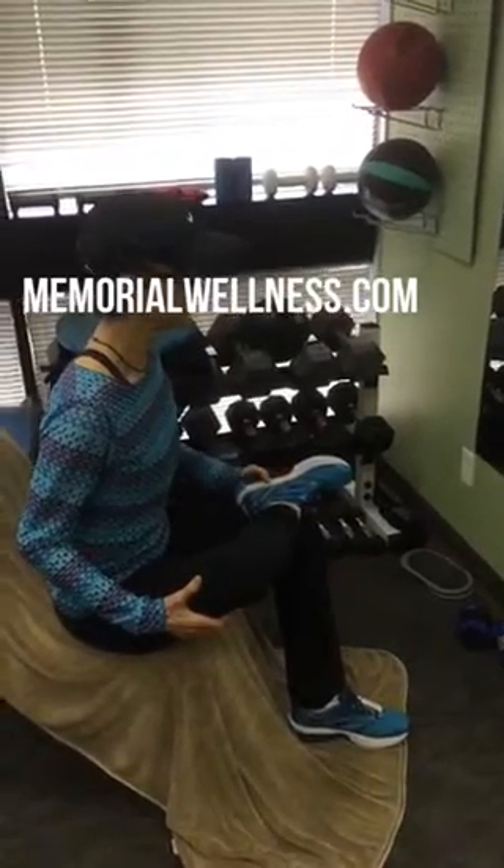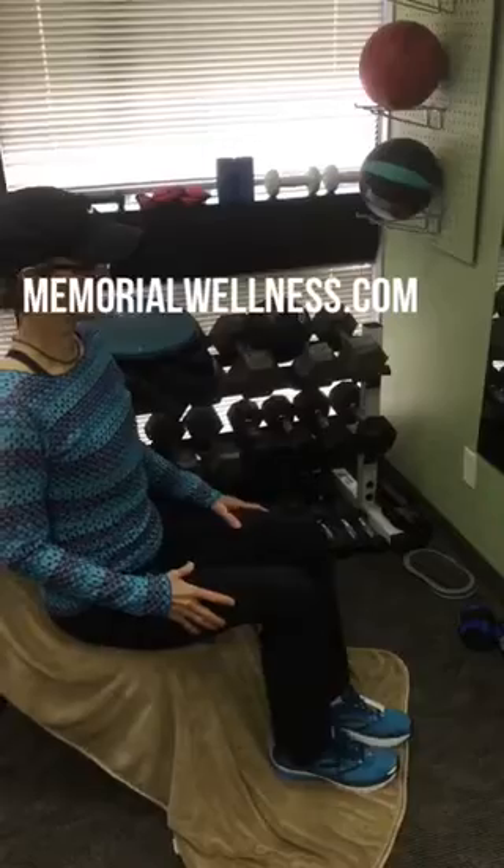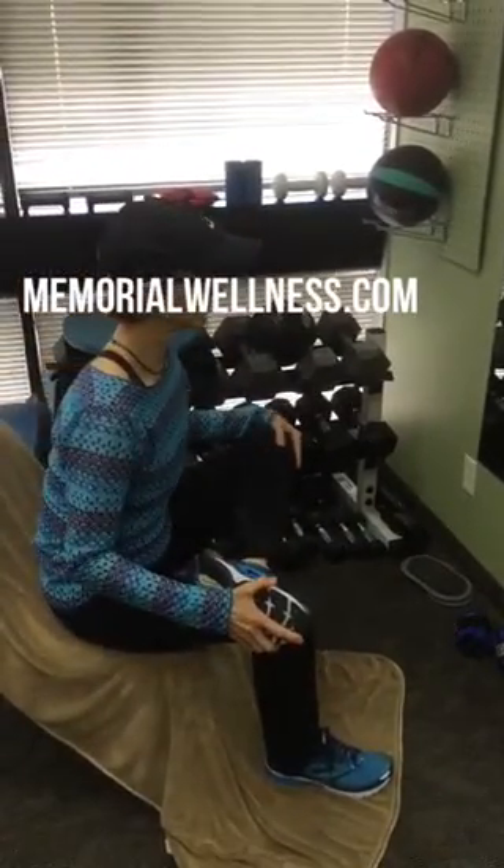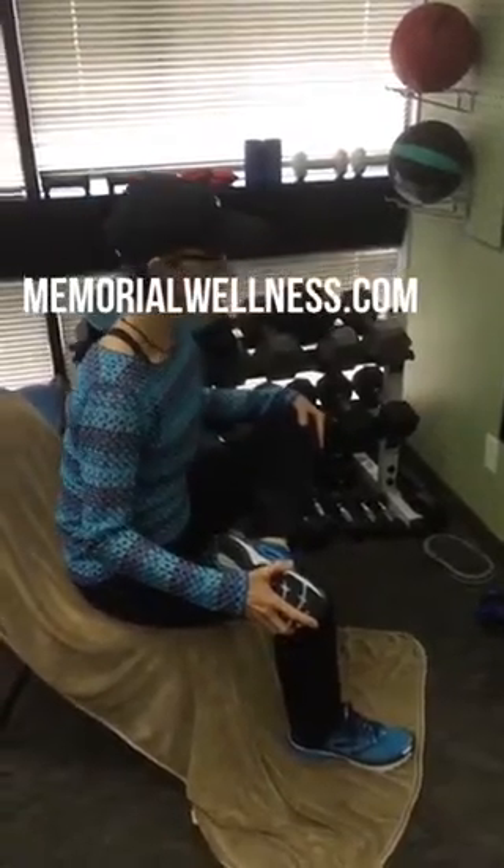Make sure that you stay within the right comfort level and you're not overdoing it. You can do this through the day occasionally, just to help get one hip stretched out. Now she's going to go ahead and do the other hip — and that's the pretzel stretch. Thank you.